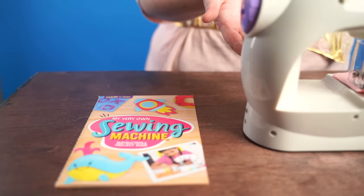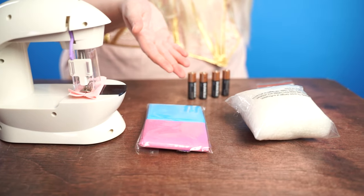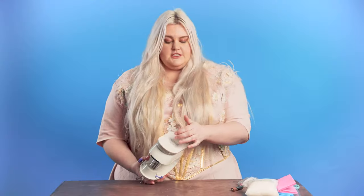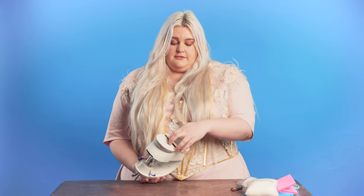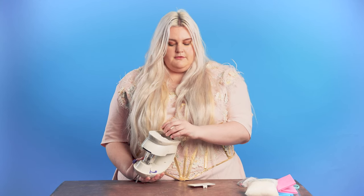After that, we are going to start our project. The first step is to put the batteries in. You will need your parents' help to get the little screws out, and definitely be careful when putting them in. They each have a plus and a minus side and they correspond to the plus and minus side on the bottom of the machine.